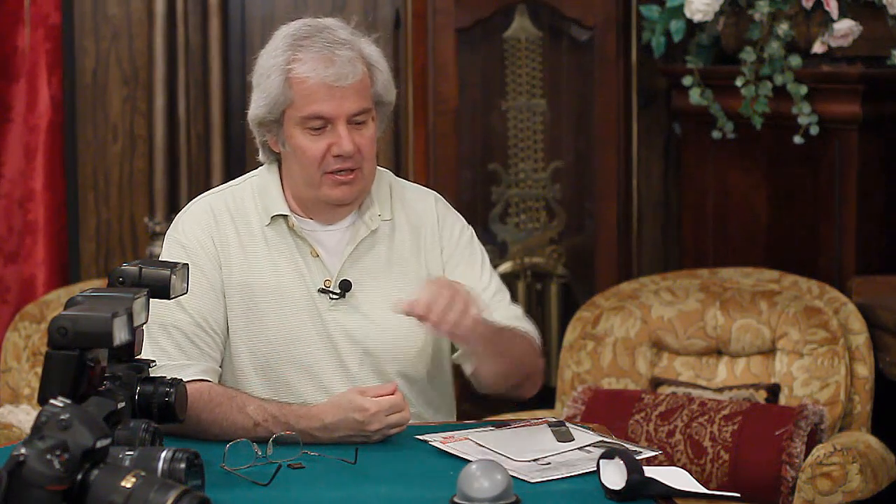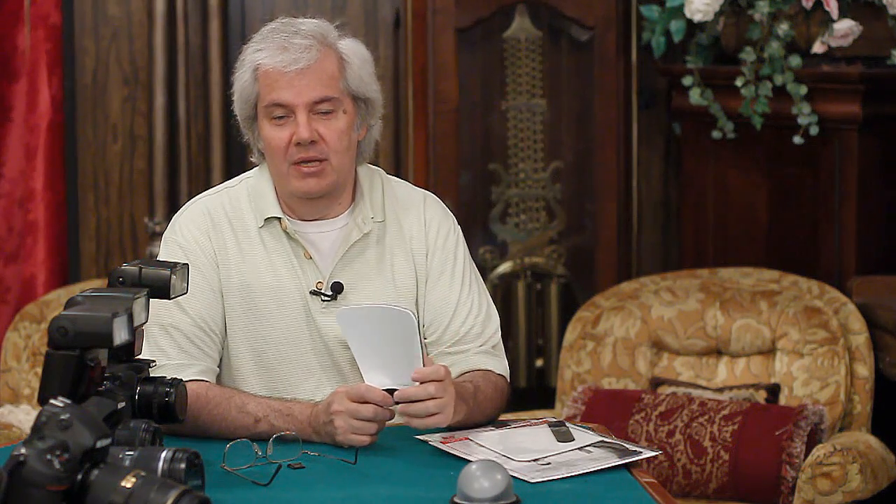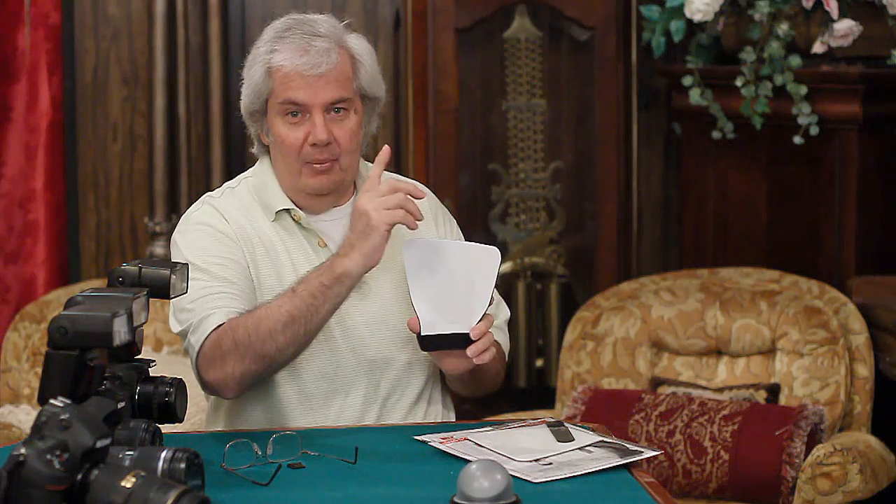Today I want to talk a little bit about the Big Light Bounce Card. This is our best seller, and this is the one I lead people to when they write to me and say they don't know which one to use — should I use the ultimate bounce card, the mini light bounce card, the super big light, or the big light? This is the standard go-to bounce card. It's a diffuser. It bounces the light from the flash forward and directly up.